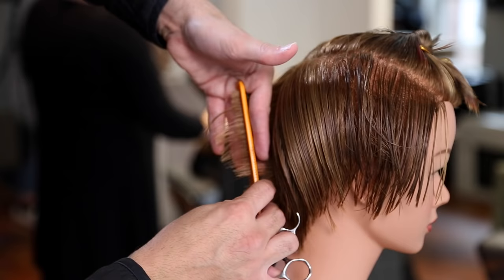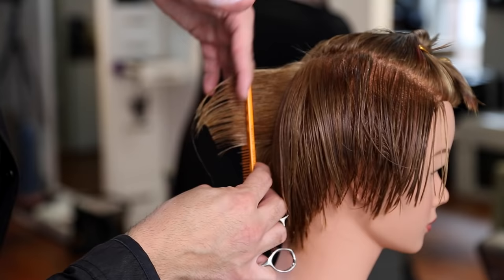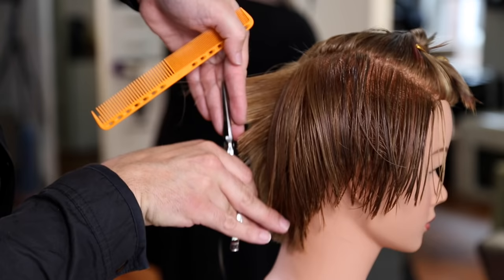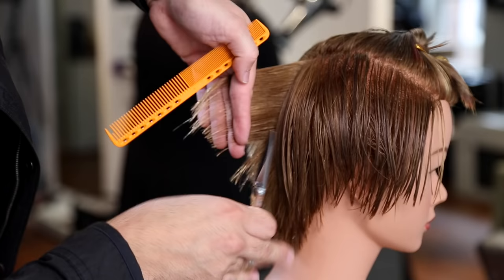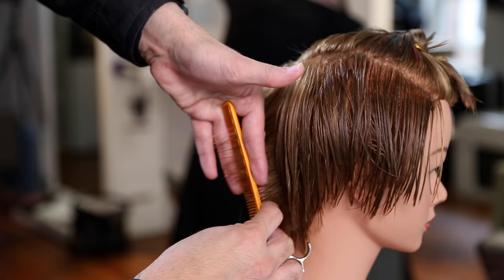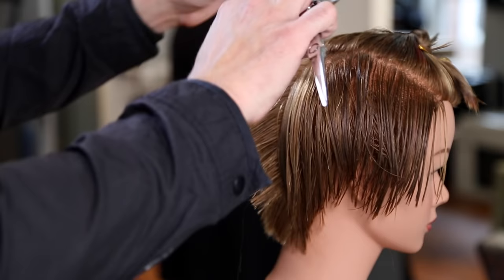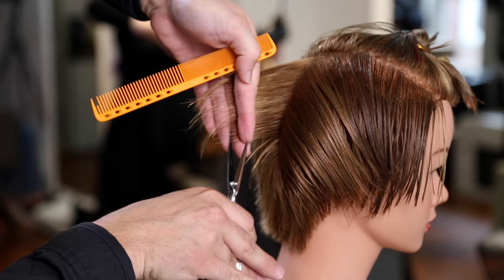Now we're moving to the right side. The change we make is how my hand is positioned — my fingers are pointing down to keep my combing consistent. Before I was working the comb towards the center back of the head, and now working on the right-hand side I'm still working towards center back. That's going to keep my sectioning, combing, and elevation consistent. The hardest part about cutting with your fingers pointing down is that your elbow is up in the air, so really focus on that elevation and check your finger angle before you make the cut.